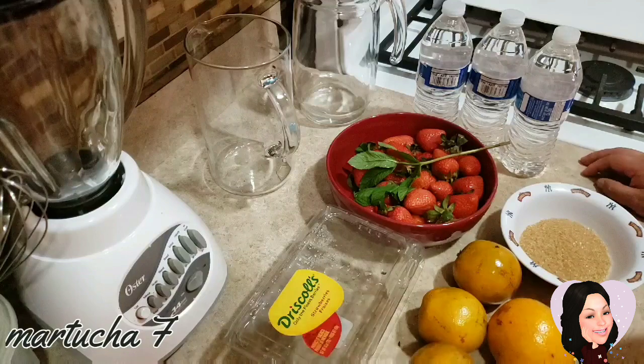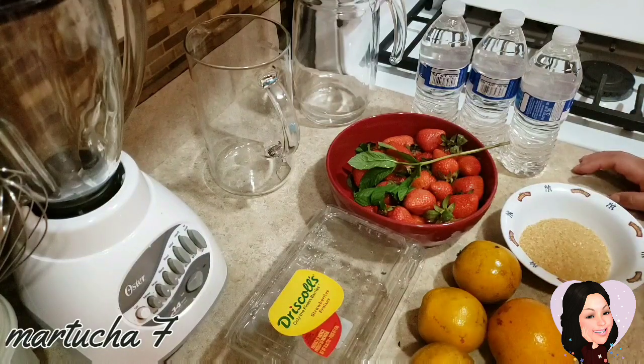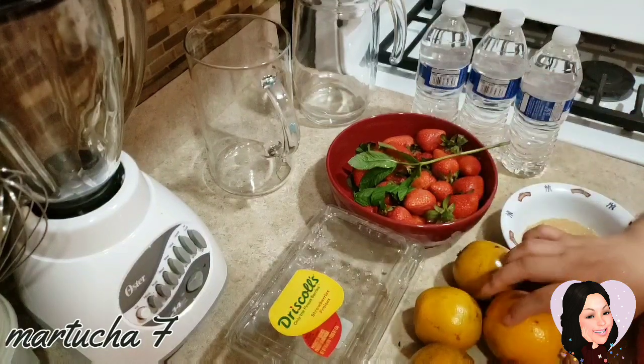Hola amigos, bienvenidos a su canal. El día de hoy vamos a hacer un agua de naranja con fresa.